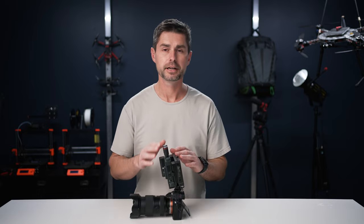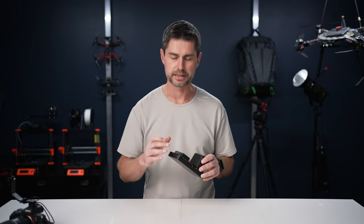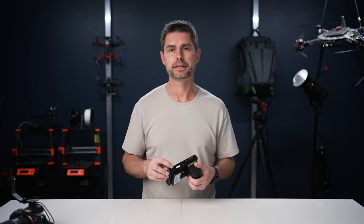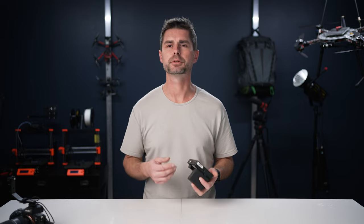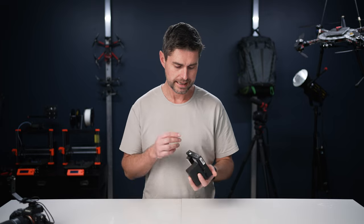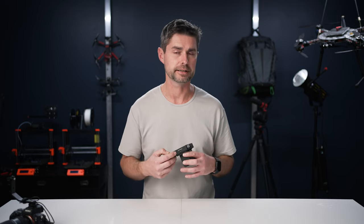It's three parts: monitor, receiver, and battery. As far as ports, it has your HDMI in, your HDMI loop out, a DC out at 8.4 volts, and a 5-volt USB-C input which allows you to power off of a power bank or other USB-C accessory. It also has a headphone monitoring jack.